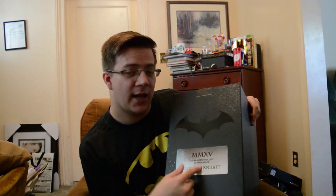So yeah, this is the box. It's got some texture on it which is interesting, but it's very plain — not my favorite box. I'm not the biggest Batman fan and I don't get the inscription 'MMXV — from a grateful city, in memory of Gotham.' Maybe it's a reference to something in the game; I'll just have to play it and find out.